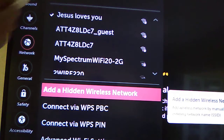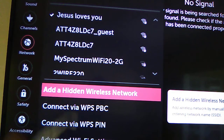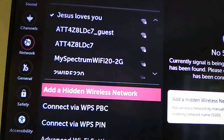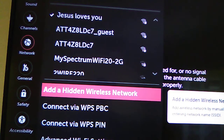When you press OK, another page opens showing all the Wi-Fi networks available in your house. You need to know the name of your Wi-Fi network. For example, ours is shown here. You need to know the name of your Wi-Fi first.